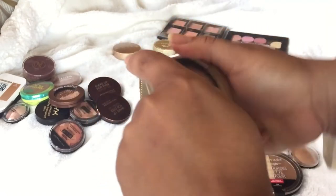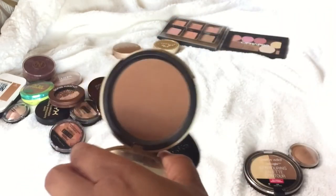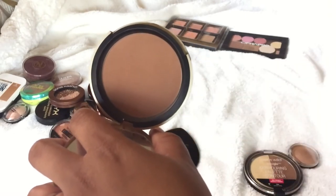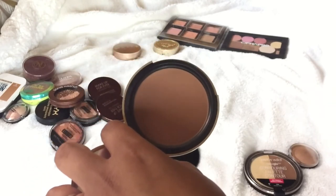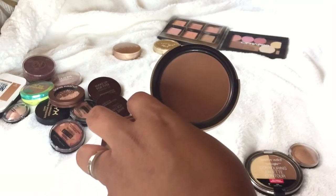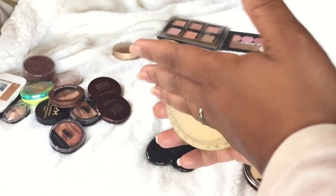This is the Too Faced Dark Chocolate Soleil — I've talked about this before in a dupes video, which I'll link here. This one is phenomenal; it's one of my favorite high-end bronzers, right next to the Makeup Forever. It's probably in my top three. I'm definitely keeping this one.